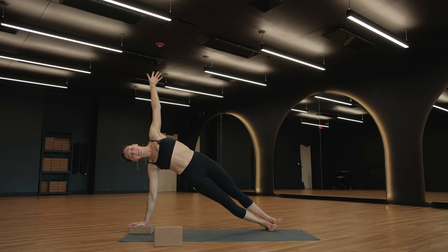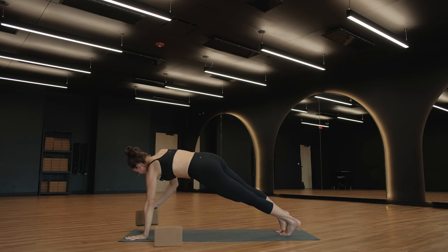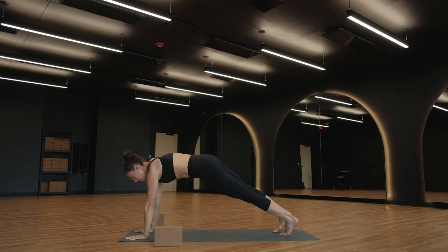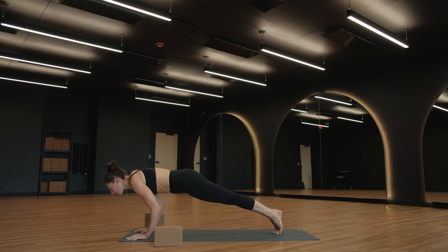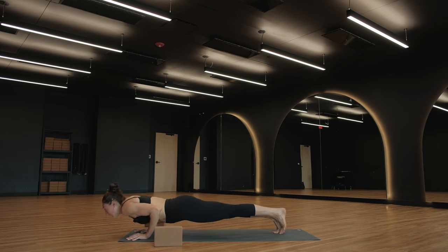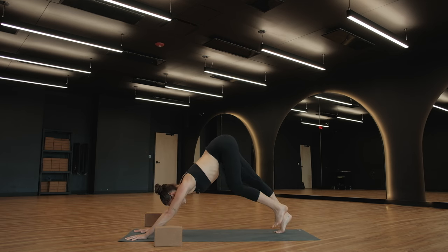Take a deep breath in. Exhale — high plank pose, left hand comes back down to the ground. Inhale, shift forward. Exhale, Chaturanga. Inhale, upward facing dog. Downward facing dog — take a breath out.